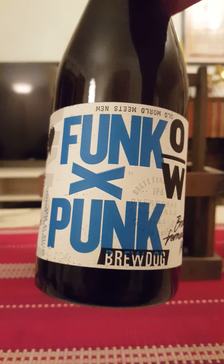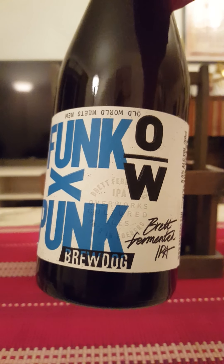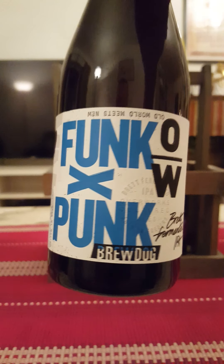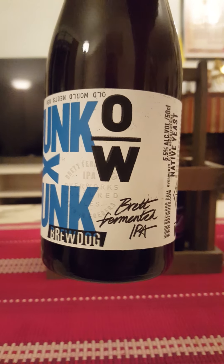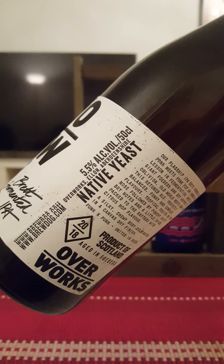Hey there, all craft beer lovers! It's time for that beer review once again. Back at it again, to Scotland with BrewDog. We are taking a look tonight at their Funk x Punk IPA, basically from BrewDog Overworks.